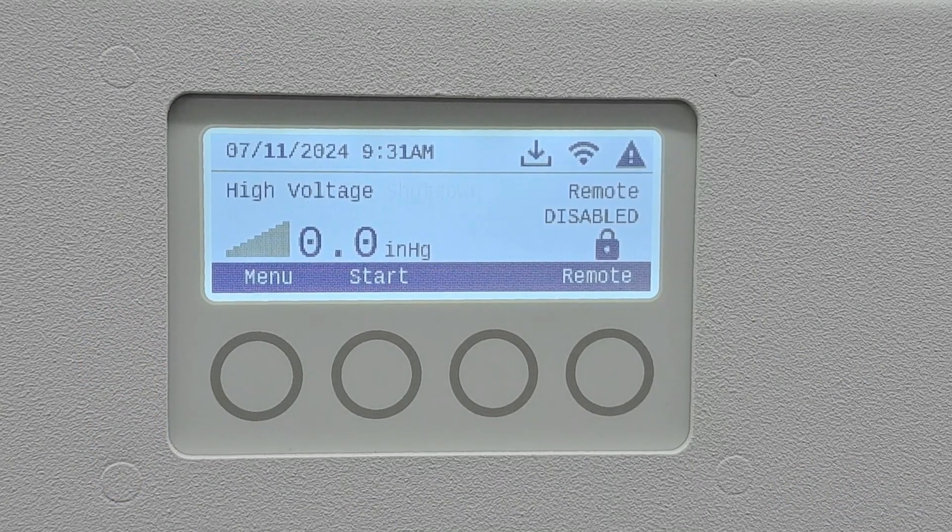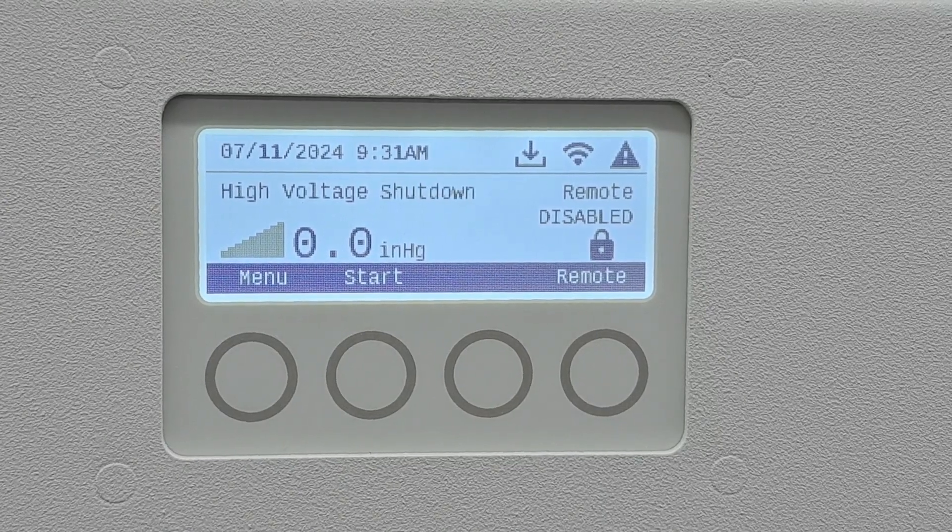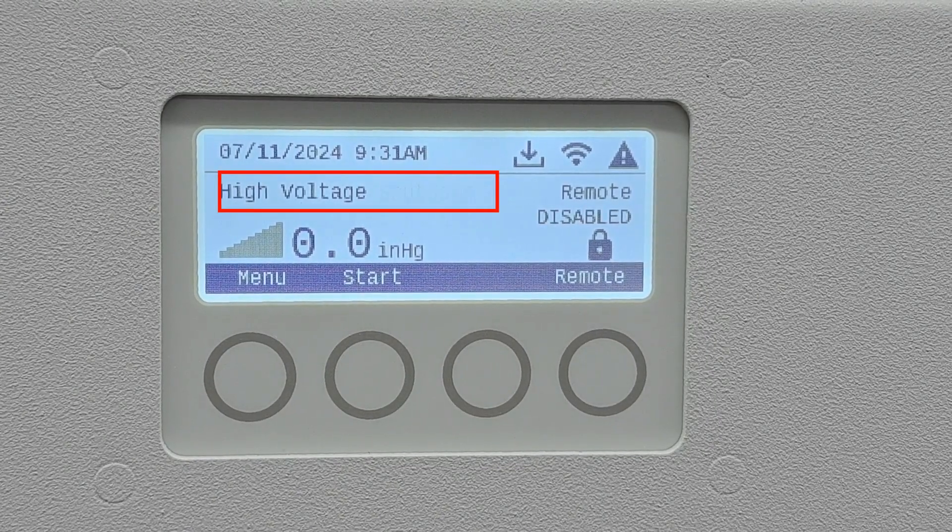When an alert is present on a QuietCore Plus Vacuum or Compressor, the alert type will be displayed on the left side of the screen and an alert symbol will show in the top right of the screen. If there are multiple alerts, the screen will cycle between them.